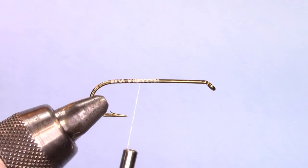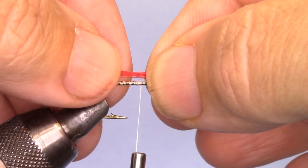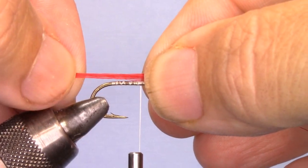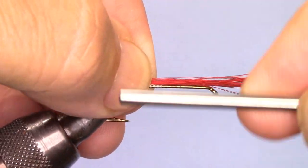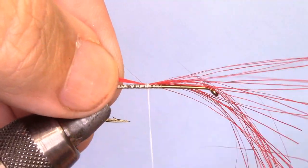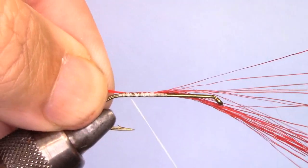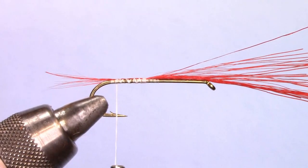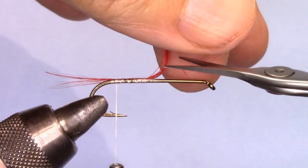I've already stacked some red bucktail for the tail. The tail will only extend past the bend of the hook about a gap width. I'm just going to secure this right on top of the hook shank, then run my thread to the bend of the hook to secure the tail. There is the tail of the hopper — I'll cut the excess off.